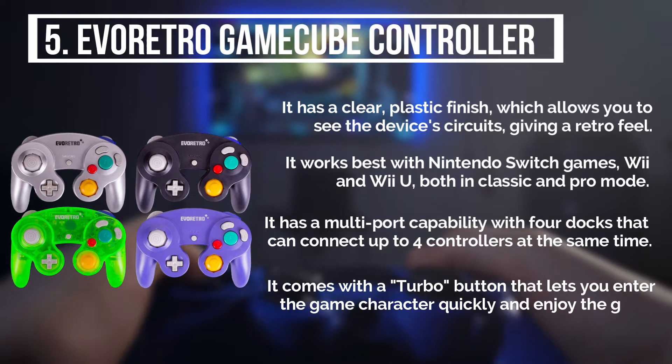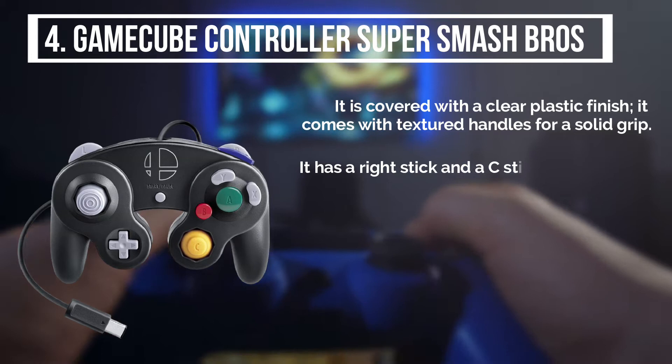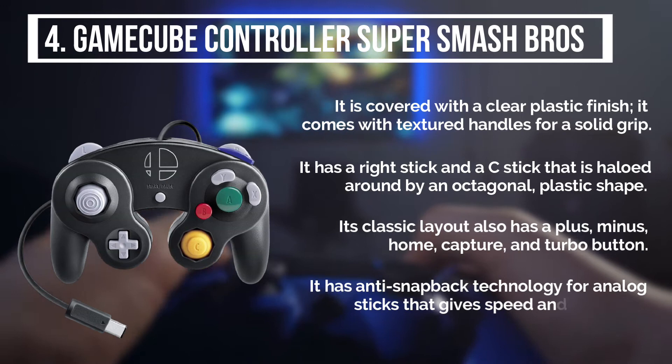The fourth product is the GameCube controller Super Smash Brothers. It is covered with a clear plastic finish and comes with textured handles for a solid grip. It has a right stick and a C-stick that is haloed around by an octagonal plastic shape. Its classic layout also has A+, minus, home, capture, and turbo button. It has anti-snapback technology for analog sticks that gives speed and precision.